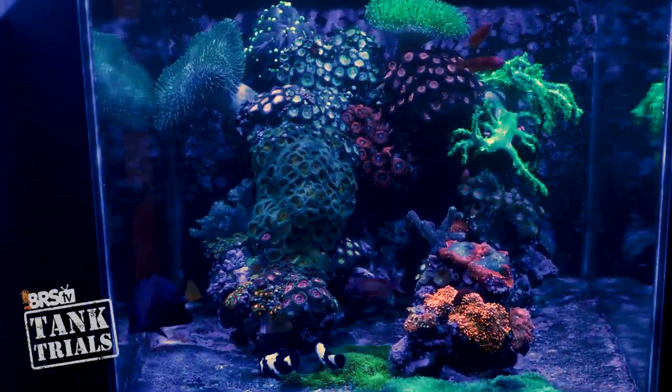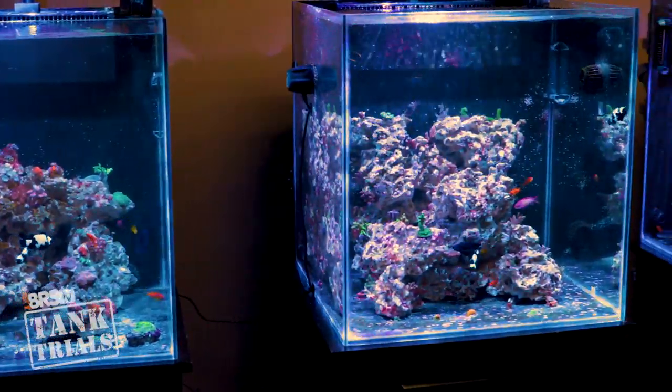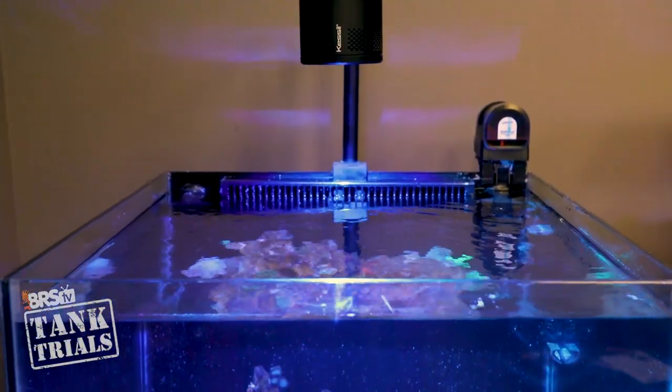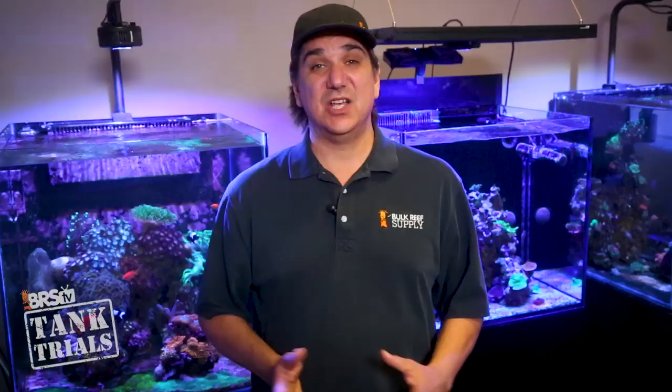I'm Ryan with BRS TV, where every week we do our best to help you guys enjoy your tanks and find new ways to explore the hobby. Today is the final update to the ULM series. By the end of this video, you will know which approaches worked and which didn't. This series started about a year and a half ago, sparked by my own desire to have more manageable tanks in my life, and man did I learn a lot in that time.